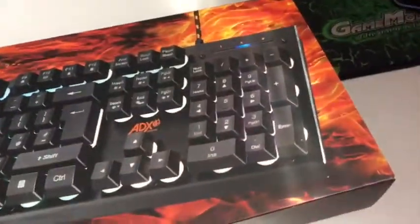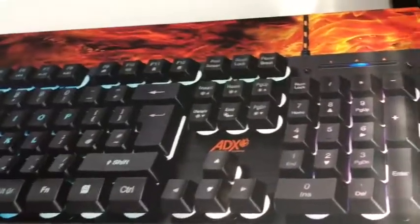So here is the keyboard — the ADX. As you can see, it looks quite nice. It is kind of heavy as well. It's got 25 keys, RGB lighting, and it's a fully weighted keyboard. Let's open it.